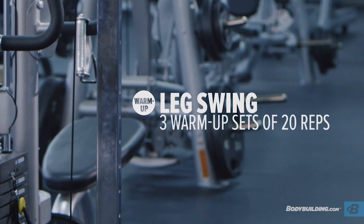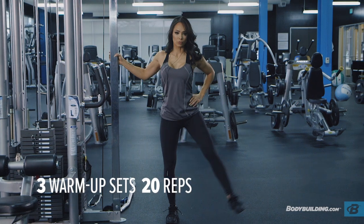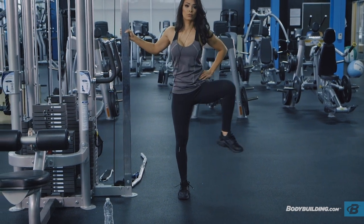Let's get started. We're going to warm up with leg swings — you're going to do about 20 side to side, then front and back, and then just kind of in a circle with your knee. It really loosens up those hips and gets them ready for your lifting.